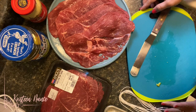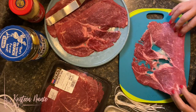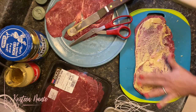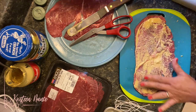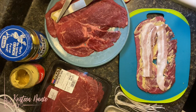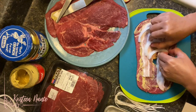Now we're going to start assembling the Rouladen. First, you get a piece of the sliced beef and spread some mustard on one side. Season with salt and pepper. Add some bacon — you're going to layer this, so you'll need to cut the bacon in half lengthwise. Then layer with some onions, placing them properly so they're not going to fall out and can roll evenly.